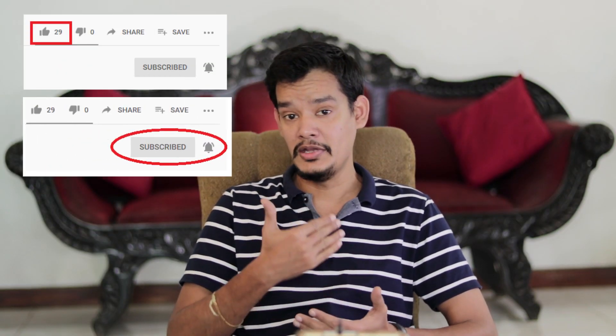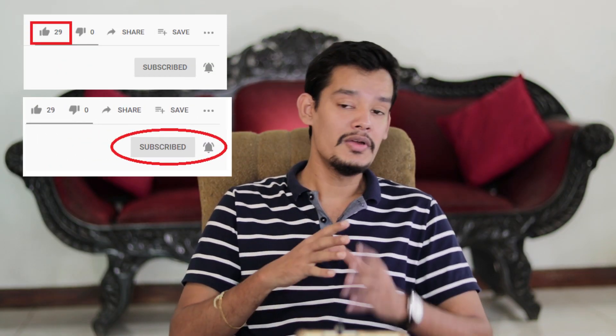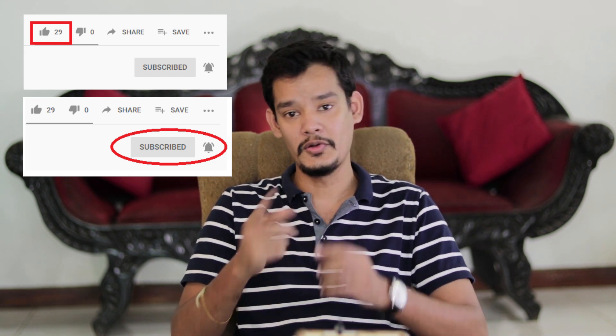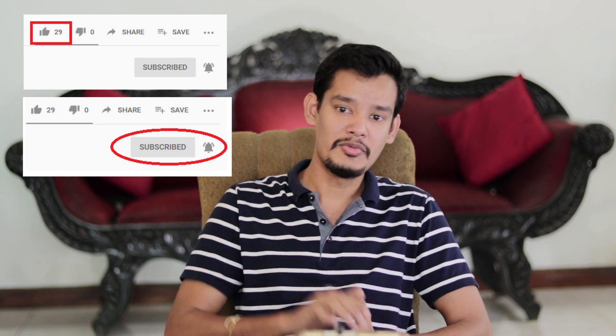Now, please visit our video. Please like this video and click on the notification bell. Please click on DIY with Asanka. Thank you.